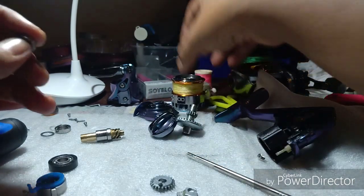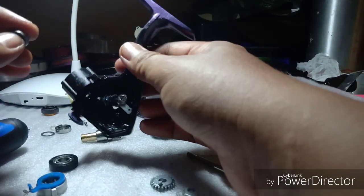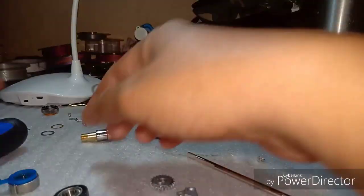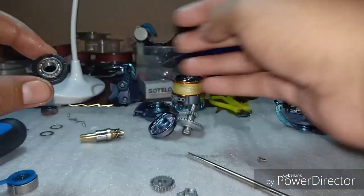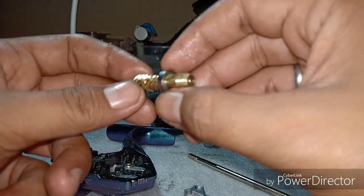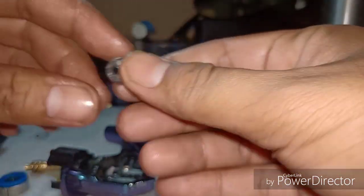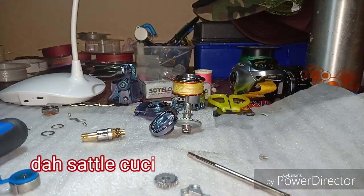Untuk bahagian body, kalau tengok body, there's no problem with salt water - takde masalah karat. Bearing dekat main gear dan main shaft tadi pun takde masalah. Dekat batang main shaft gear ni pun kita ada satu lagi bearing dekat sini - pun takde masalah. Kita akan pasang balik sekarang.